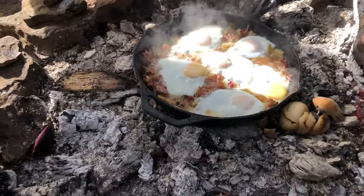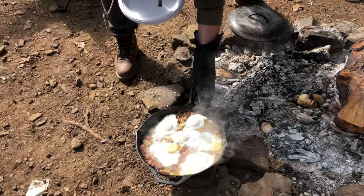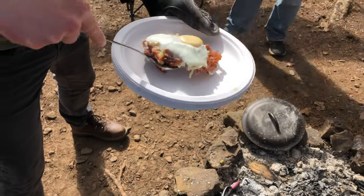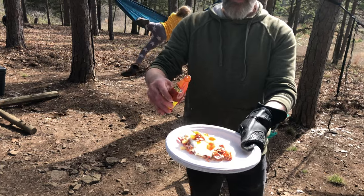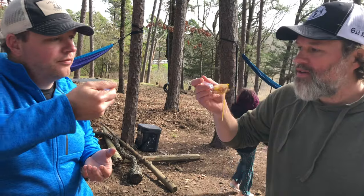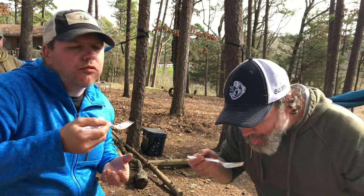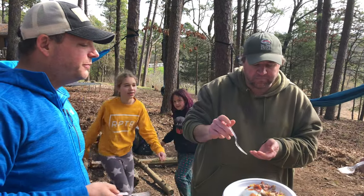Oh yeah, that's perfect. Let's hit it with some Louisiana hot sauce on top. Tell me that doesn't look good — campfire corned beef hash.